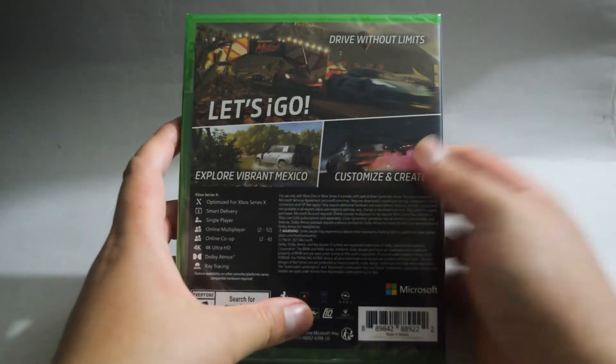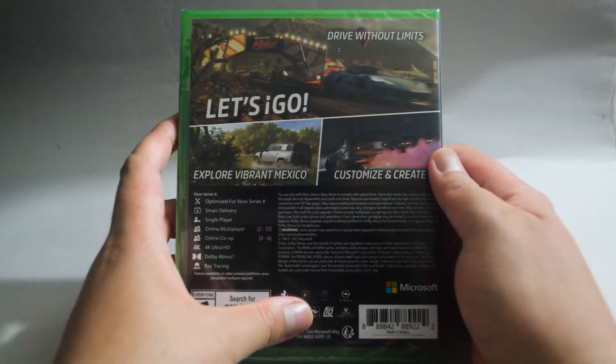And let's look at the back. In the back, there are three gameplay pictures. This is an open-world racing game.